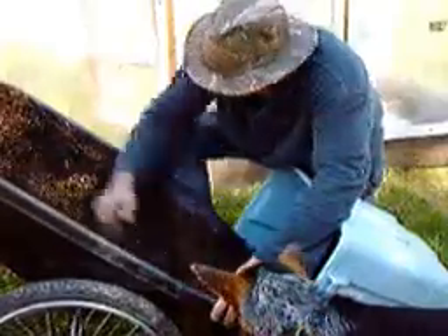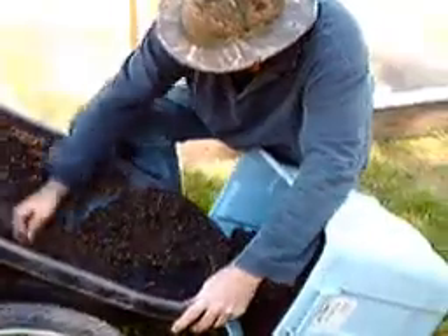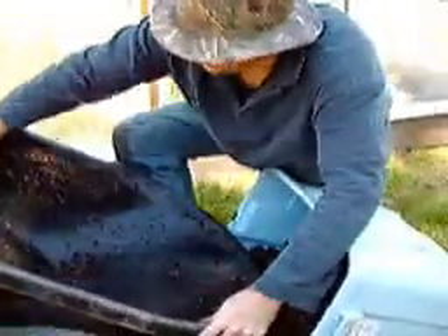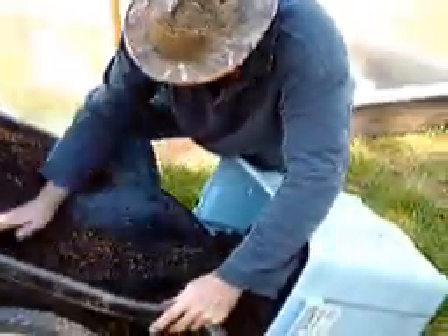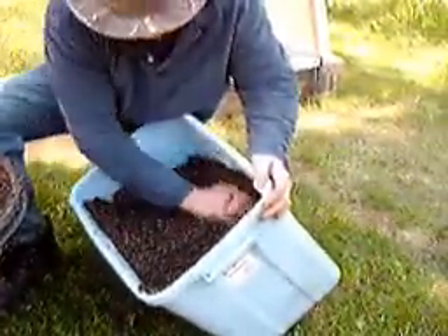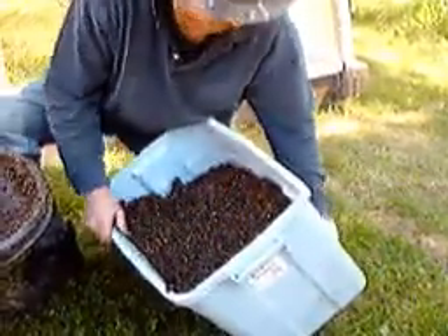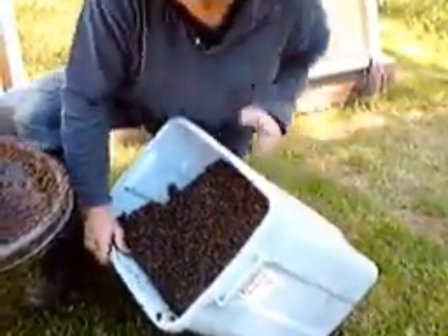The top part you want to leave fairly loose, so we'll just scoop the rest of this in here. Watch those cups in the bottom. We could have used a little more mix in here but you get the idea of what we're doing. We'll fill this up a little bit more before we plant.